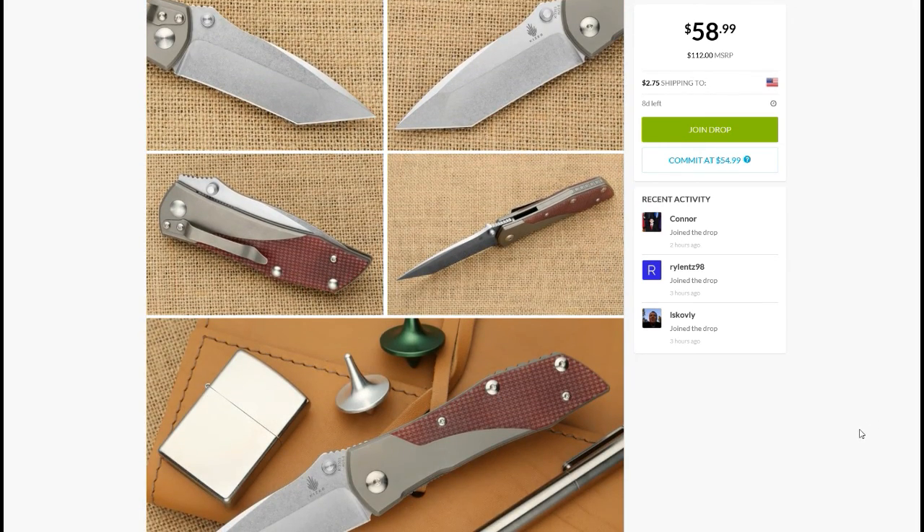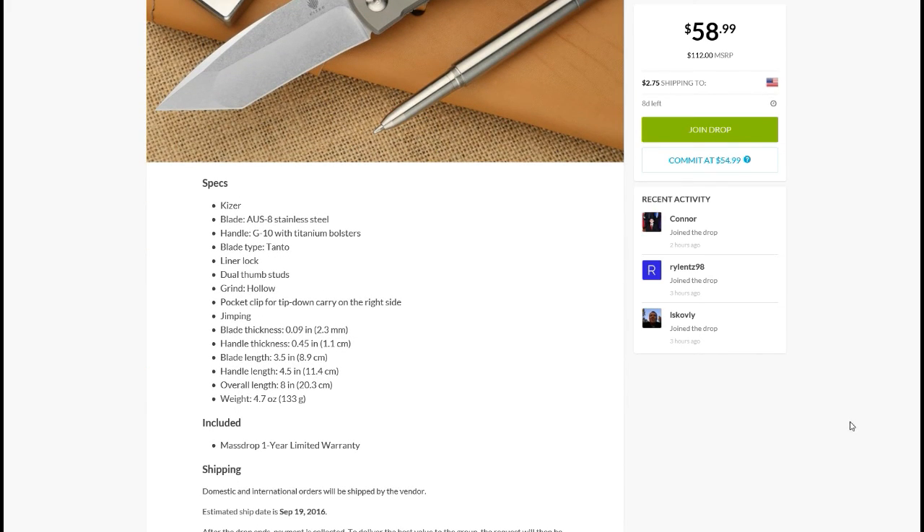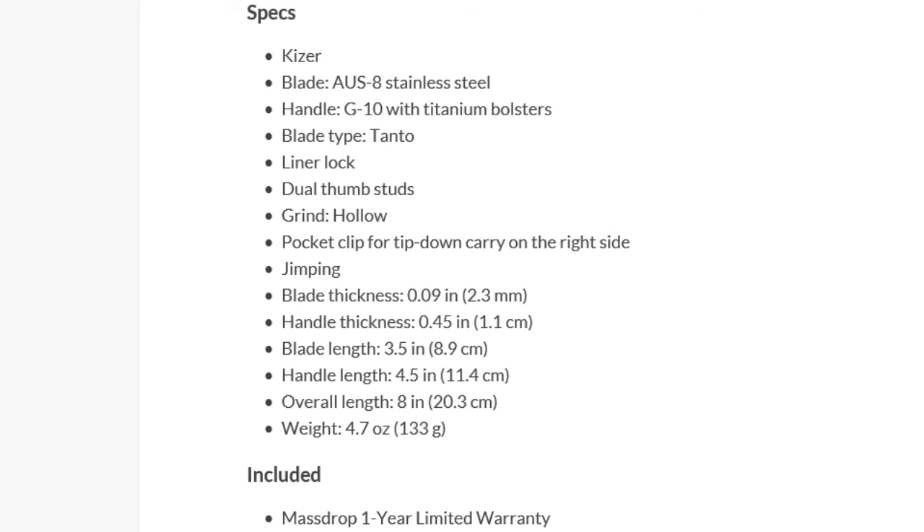With Kaiser you can guarantee it's going to be a good, sharp knife. Let me zoom in on the stats: AUS-8 steel, G10 titanium bolsters, Tanto blade, liner lock, dual thumb studs, hollow grind, and jimping. Blade length is three and a half inches — a decent size — and not too heavy at 4.7 ounces.